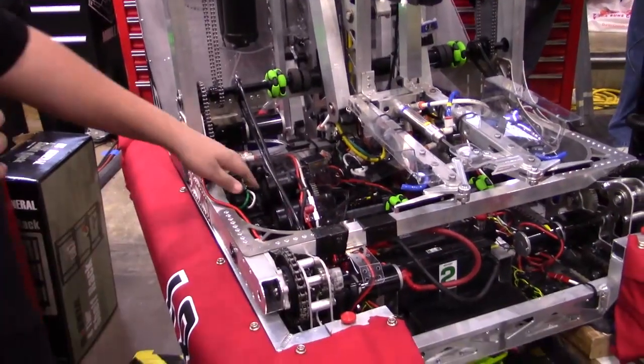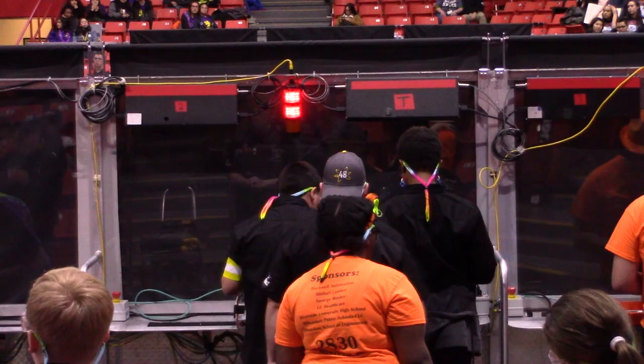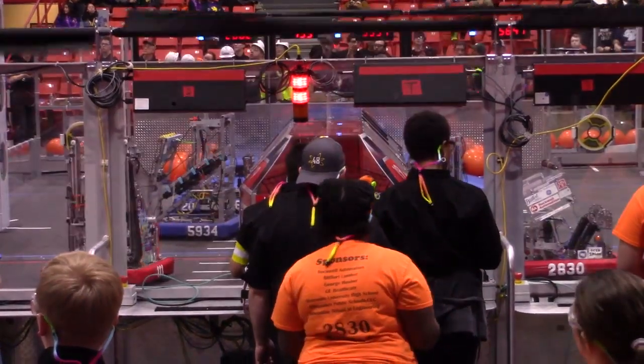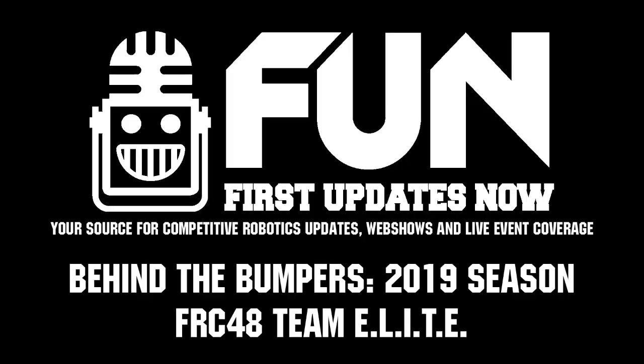Our drivetrain is a 6-NEO drivetrain with three pneumatic tires on each side, six pneumatic tires total. That's a little bit on Team 48 — Team Elite — competing at the Midwest Regional. We'll see you next time on Behind the Bumpers.